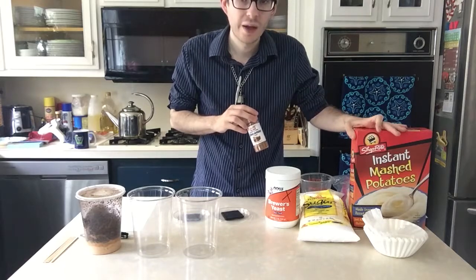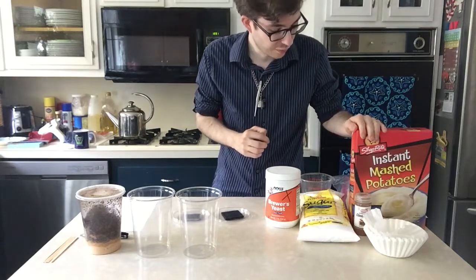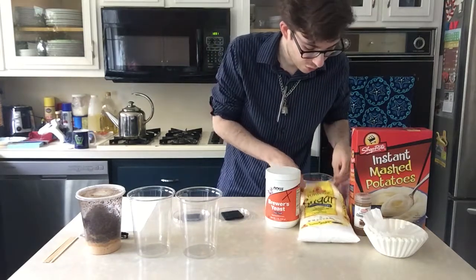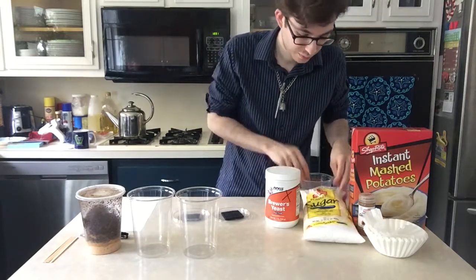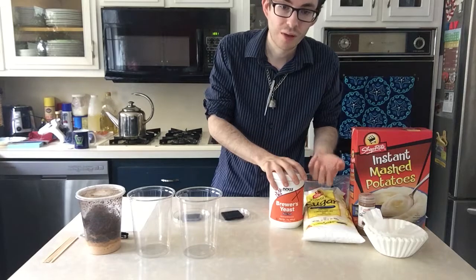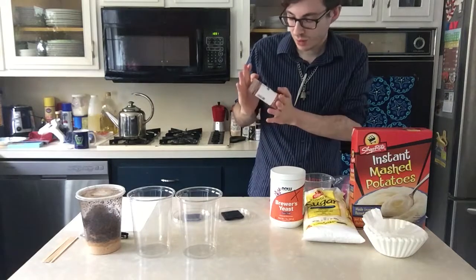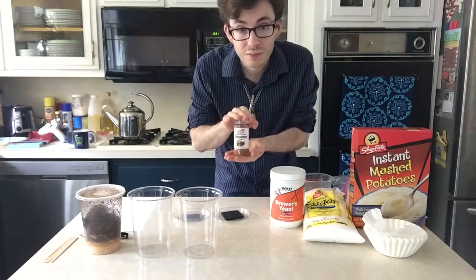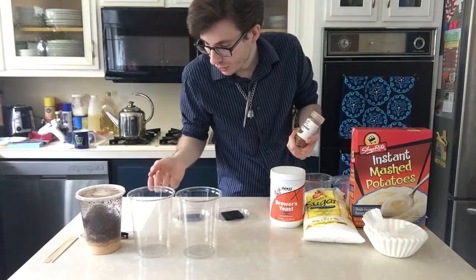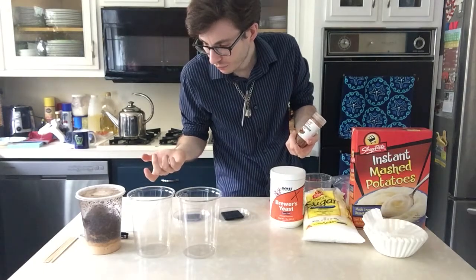The mashed potatoes provide the majority of the culture itself, giving it sustenance and space, and the fruit flies will feed off the carbohydrates. The powdered sugar is basically the same thing. The yeast provides food and also provides protein to the flies. The cinnamon is actually for mold reduction, so the cultures will be good for longer periods of time, although they still generally last about two weeks or so.